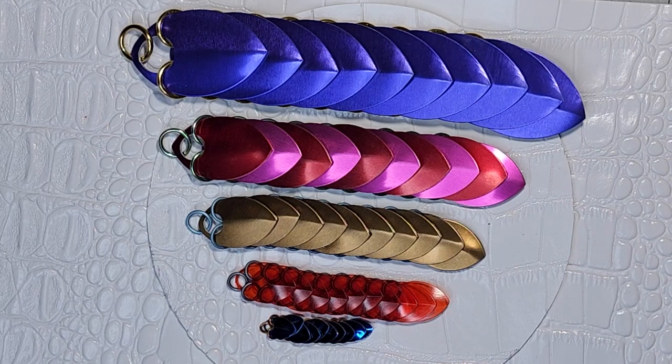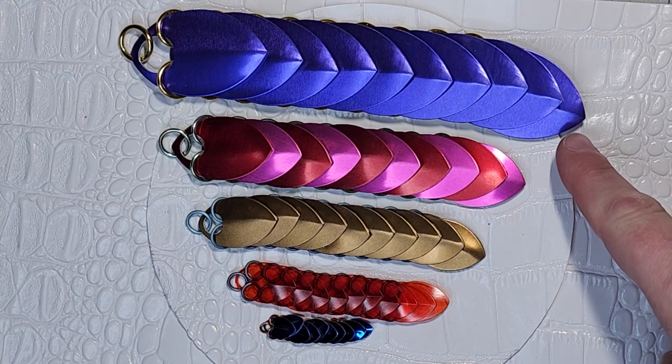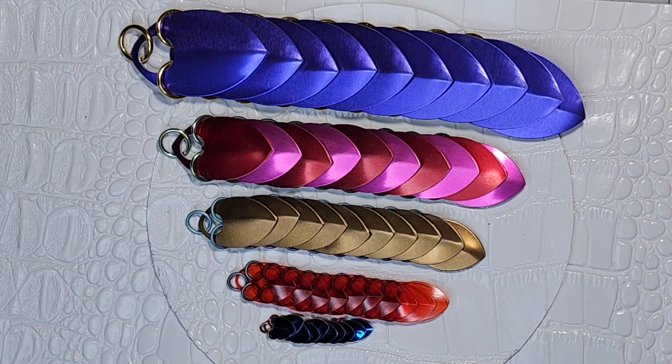Hi everyone, Jody with the Ringlord here. Welcome to Season 3, Episode 4 of our Beginner Weave series. This is linear scale mail. Linear scale mail is literally putting scales in a line, as opposed to the standard overlapping scale mail that forms kind of a diamond pattern.